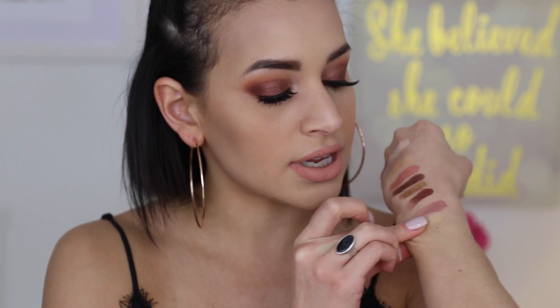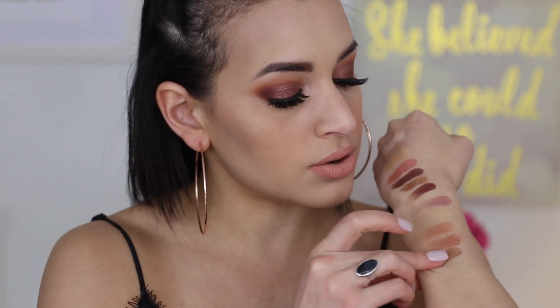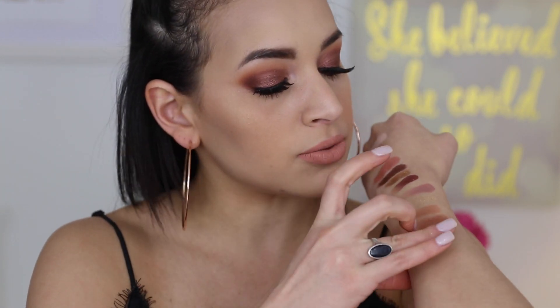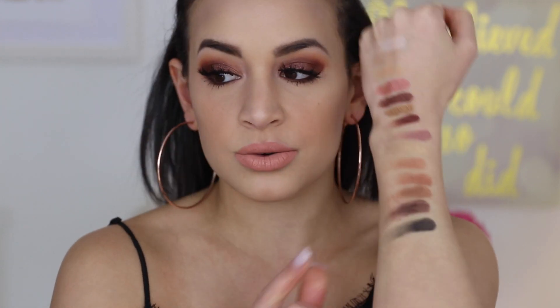Moving into the second row, which has a lot of mattes: Dusty Rose, a cool-toned purpley shade; then Fairy, another iridescent shimmer; Burnt Orange, a repeat from the Modern Renaissance Palette; Sienna, one of my favorites — a matte brown; Rustic, a more cool-toned brown; Cypress Umber, another repeat from Modern Renaissance, a darker neutral brown; and lastly Noir, a very pigmented matte black shade.